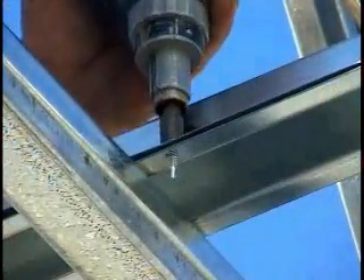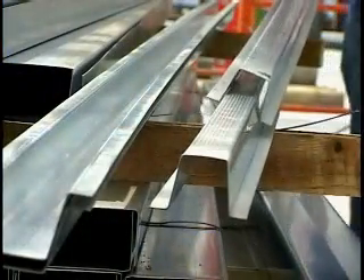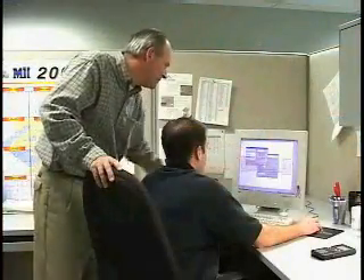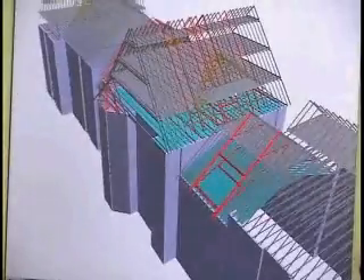Be sure to install this lateral bracing along with the corresponding diagonal bracing shown in the instructions on the permanent bracing diagrams. Permanent truss system bracing is an integral factor in the overall performance of the truss system and must be designed by an experienced truss engineer.